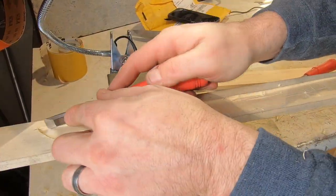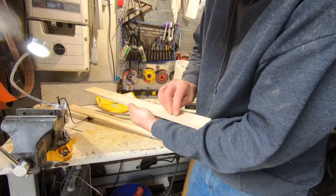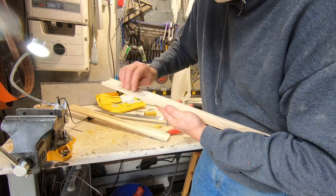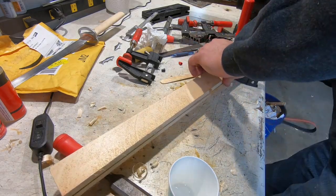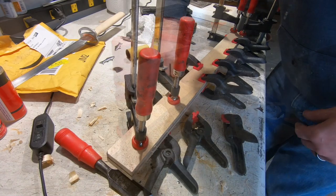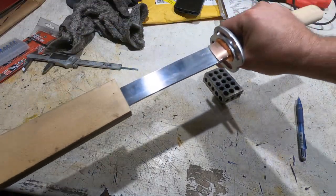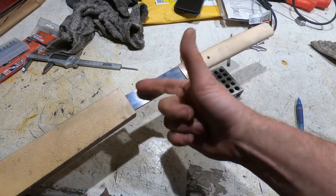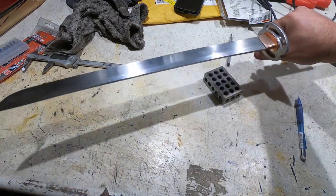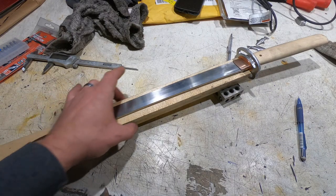This is pretty much the same process as doing the handle — I split it down the center, drew out the blade, and now I'm just chiseling out the center so I can glue it back together. I've got the seya all glued up. If I put the sword in, it's got just the right amount of stick to it. I don't have the koiguchi, which is the top piece, but it's really nice right now. Next is to trace out the blade and shape the seya.